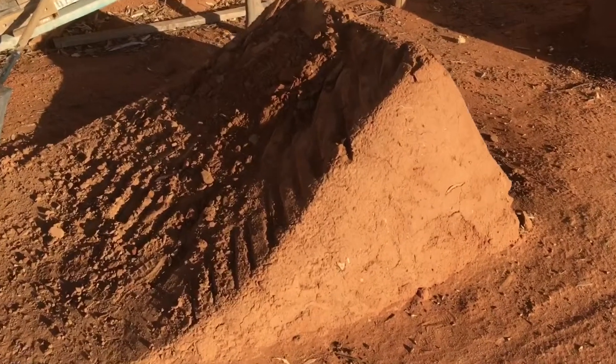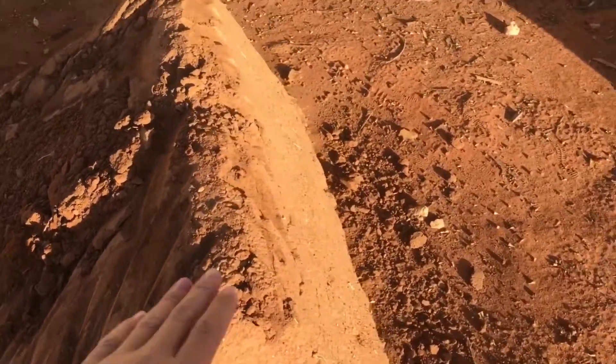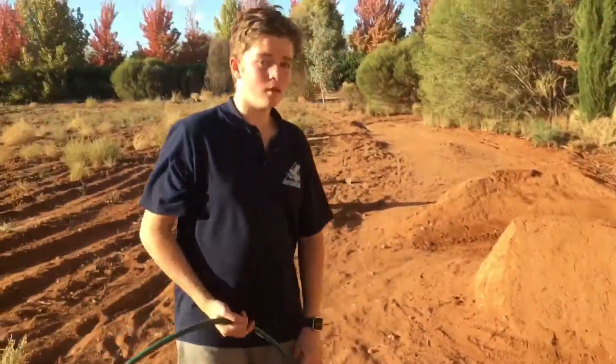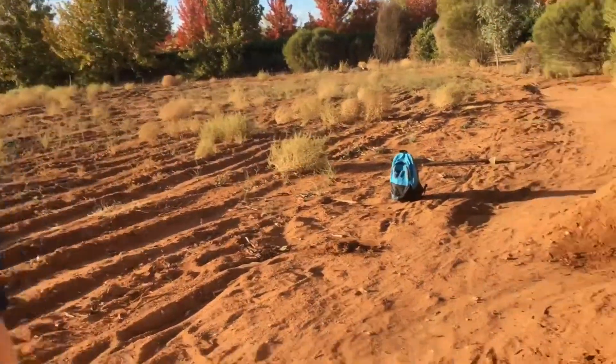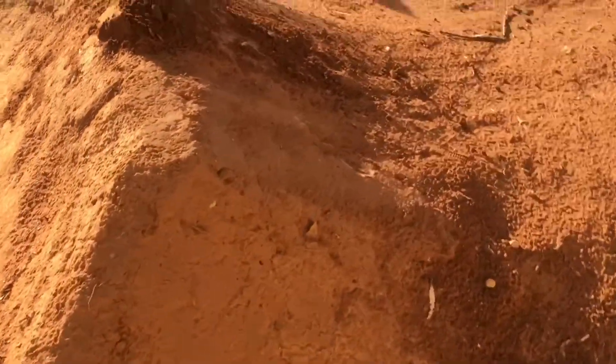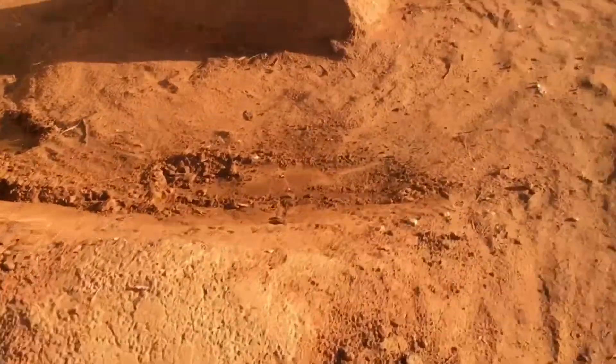This is my second down ramp where I've smashed up the surface of it. I'm going to be making it a bit higher so it's a step up, and Oliver's going to be giving me a hand. G'day. Yeah, I'll just be fixing up this berm down ramp and actually try and fix it up properly this time — it just keeps falling apart. So yeah, just need it firmed down.